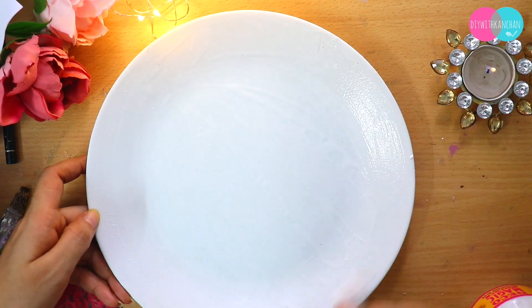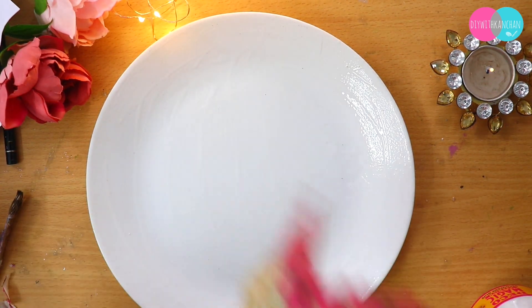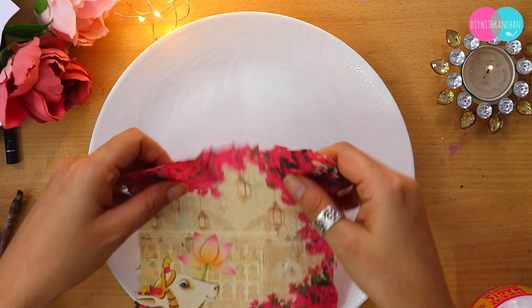First of all, we have to put Gesso on the plate so that our base is strong. After putting on the base and letting it dry completely, we are going to use a beautiful napkin for the decoupage.